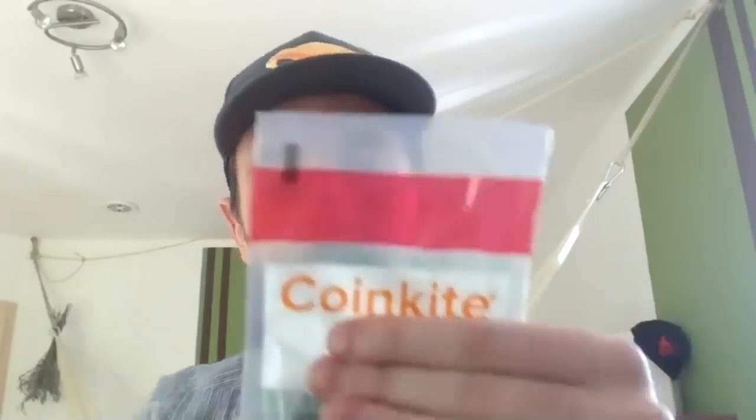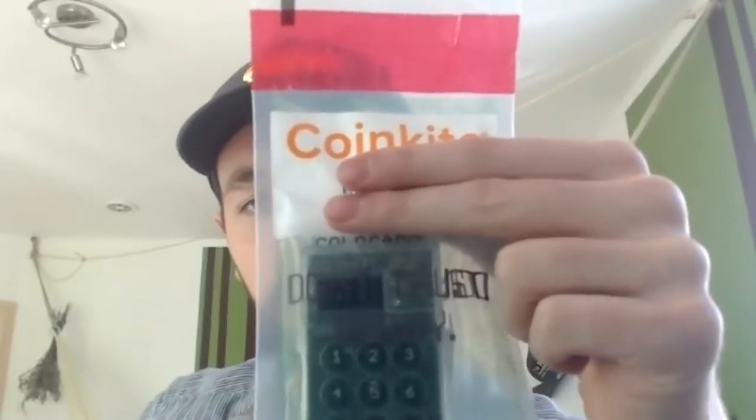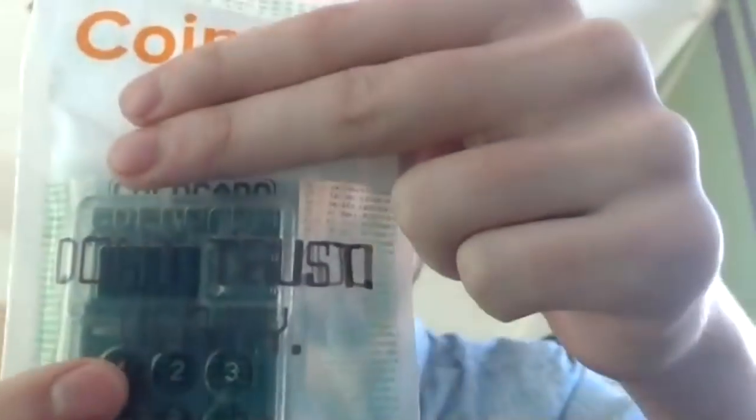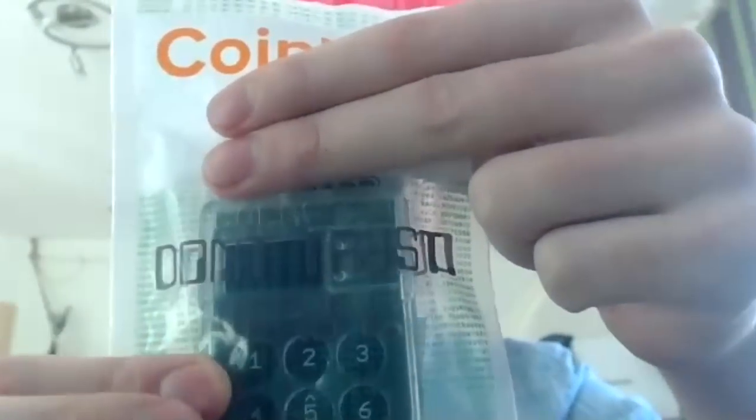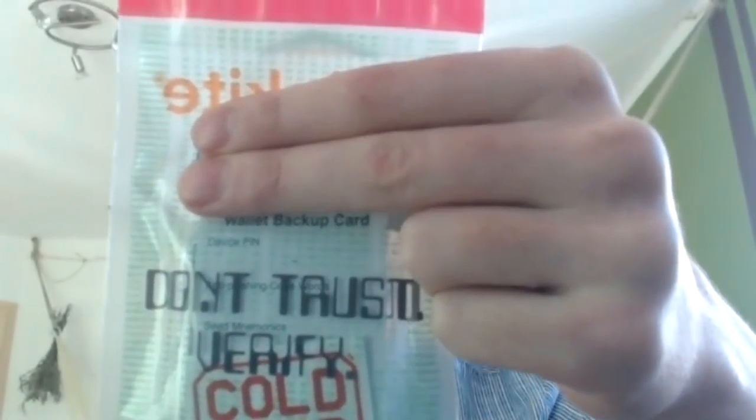The really cool thing here with the Cold Card is the bag itself. This is a high security device and many things have been taken into account for the shipping experience — not prioritizing beauty, but prioritizing security and making sure you get the hardware wallet that you deserve, one that has not been tampered with. The bag has CoinKite printed on it, and of course 'Don't Trust, Verify.' All this green stuff is the Bitcoin Genesis block. Very nice bag, and it's see-through, so you can easily see if someone has tampered with the device while it's still in the bag.